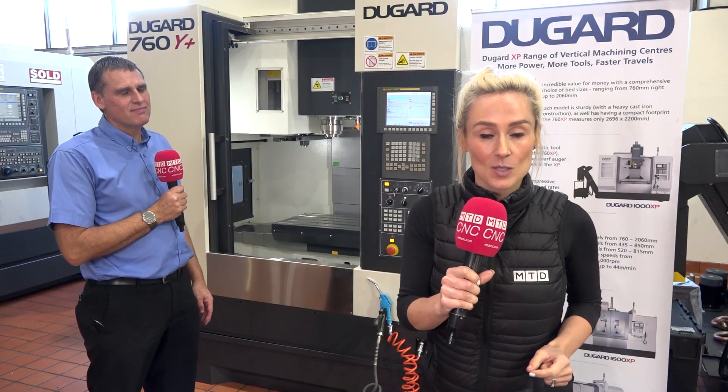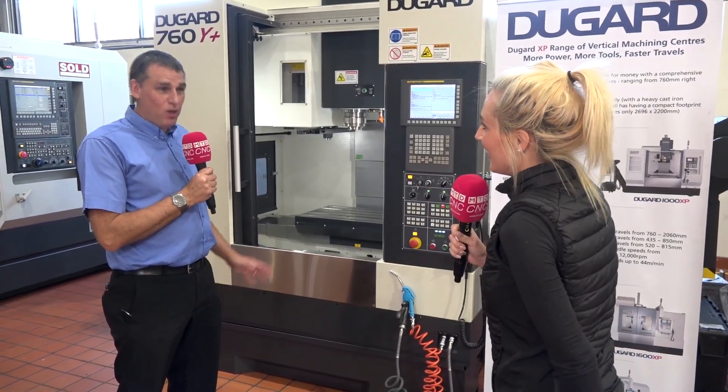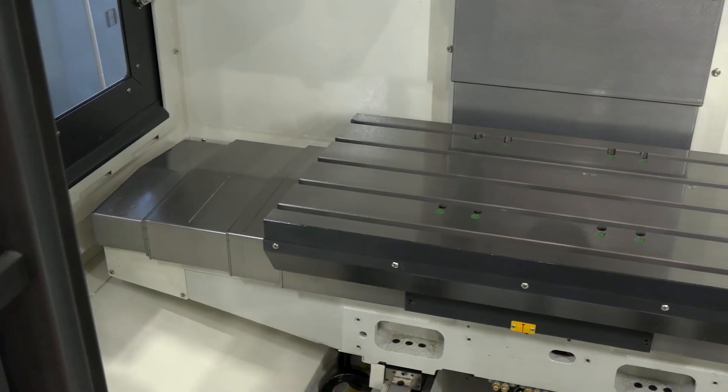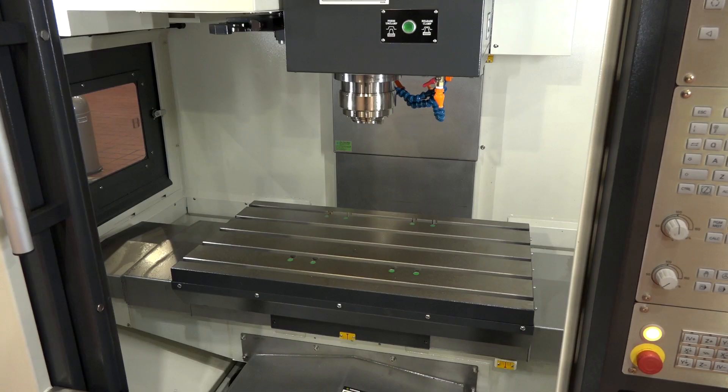Today is all about the y-axis with the Dugard 760 Y Plus machine. So Mike, why the Y? The Y Plus is all about giving people that little bit of extra stroke in the y-axis. Over many years people have always said to me on this size of capacity machine — 750, 760 — we're always a bit stunted in the y-axis, 400 maybe 450.